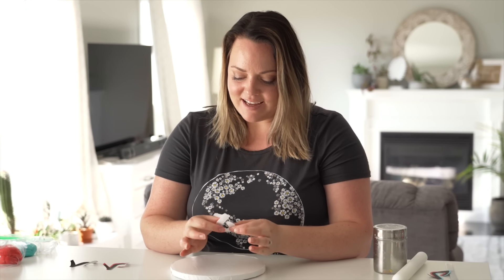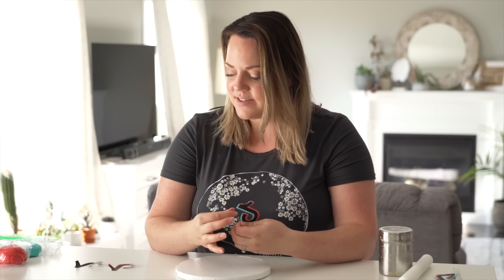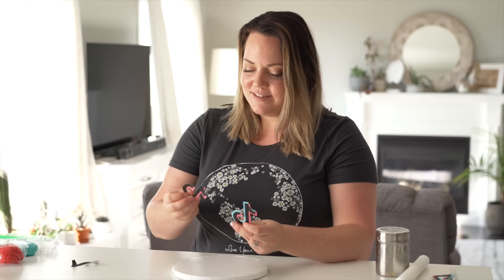I hate making logos because everything has to be so precise and specific. So I cut out three different versions of the same logo that I can do with fondant in different layers. I'm going to try my best to cut them out so it looks as close as possible.